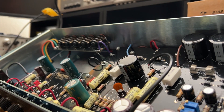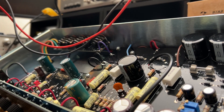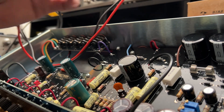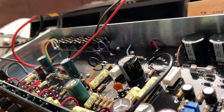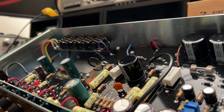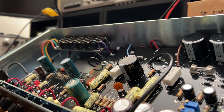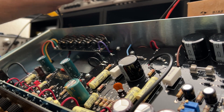Let me just test this fuse really quick — this is probably one of the ones that's out. Looks like it's your mains, so let me grab a little screwdriver, pull the sled out, and replace that for you.